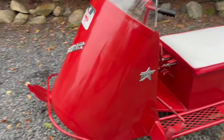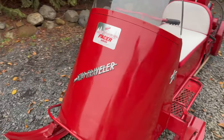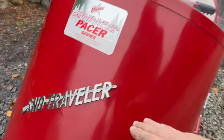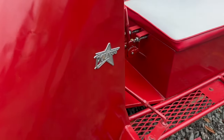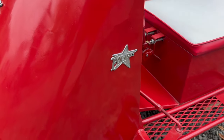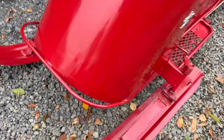Super nice. I don't see any Bondo or anything like that. You can see a couple tiny little waves in the sheet metal, but nothing big. You can see the original badge on the front.